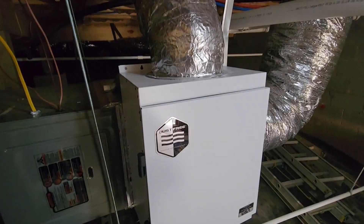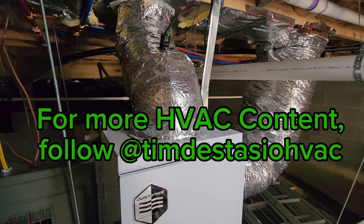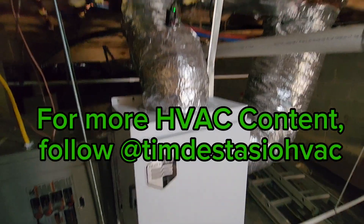Overall, I'm very impressed with this product. I hope you are too. If you have any questions, put them in the comments below. Thanks for watching — like and subscribe, and as always, work safe.